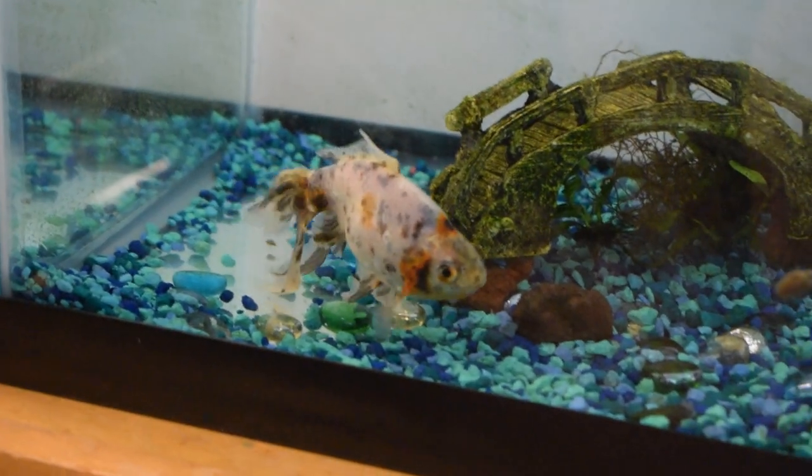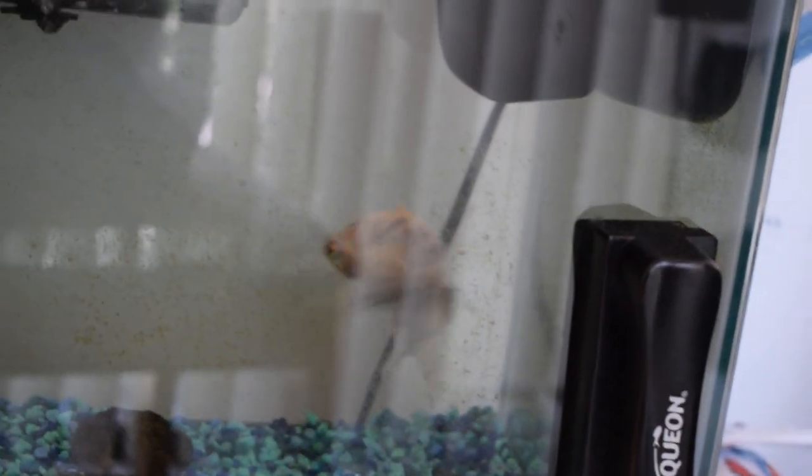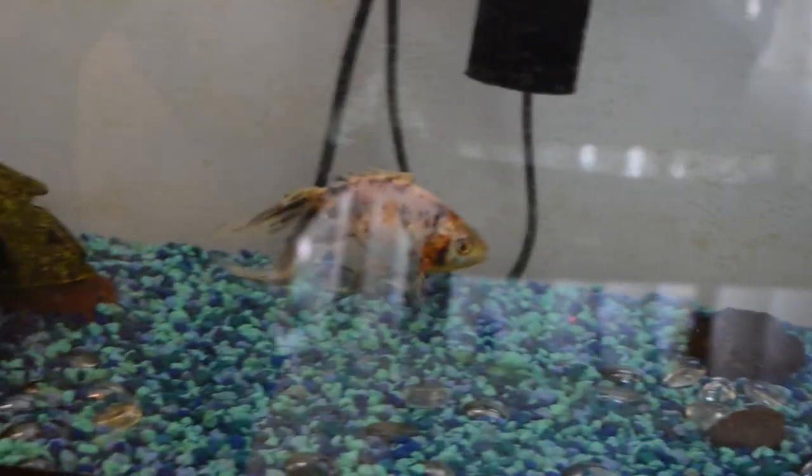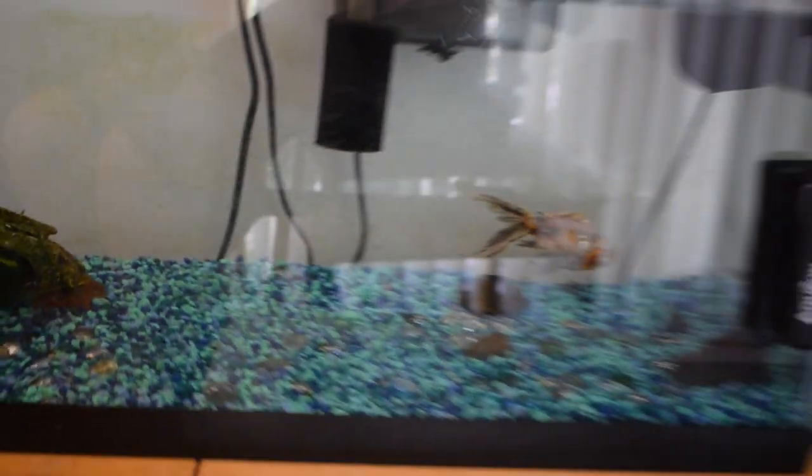Fourth thing on the agenda today guys, I just want to show you my fan-tailed goldfish because I haven't been noticing so much flashing anymore. There he is - or she is. I actually think this is a female. I may be looking to put this guy into the pond. I would like to get him into the pond pretty soon, but we'll see. The way it's looking right now, I think he'll probably be fine.